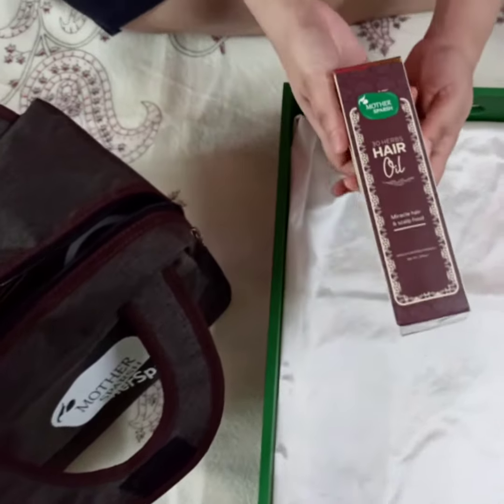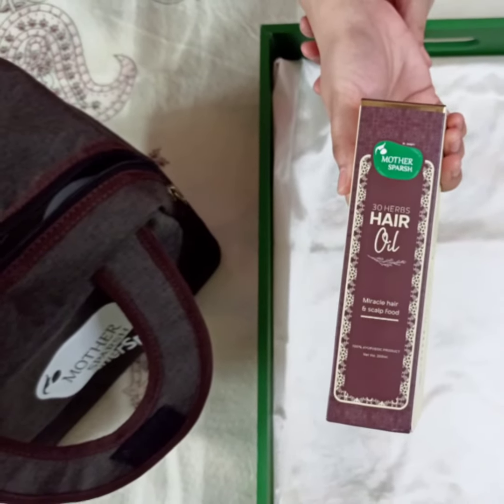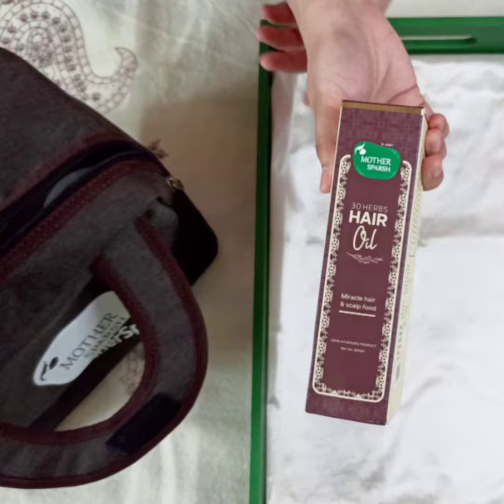So the first product is Mother's Parsh 30 Herbs Hair Oil, which is formulated with the traditional blend of Ayurvedic hair remedy.